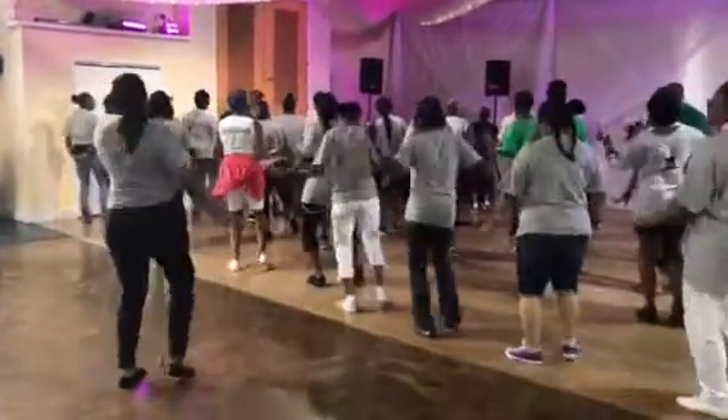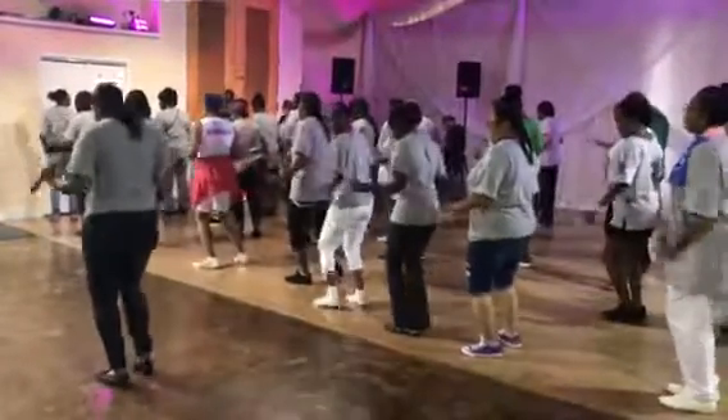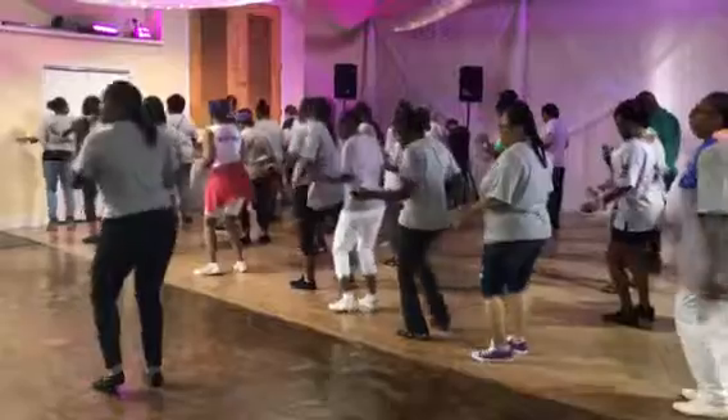Work it down, back. From the top, let's go. Back. Back.